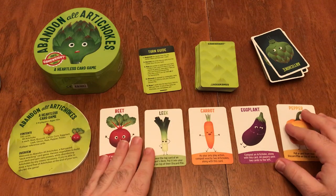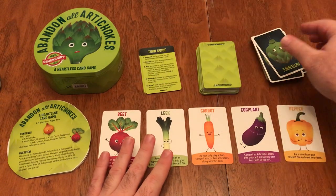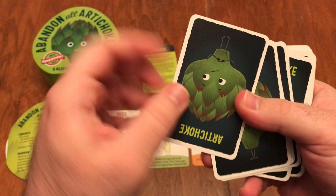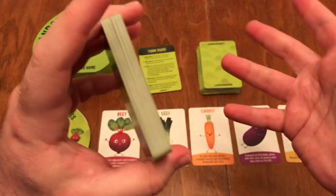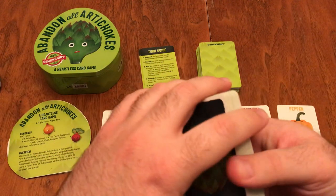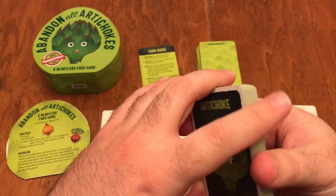We also have all these other vegetable cards, which are really, really cool. Great card quality, and again the illustrations are great — they're fun and cute. They remind me of the Sushi Go type illustrations, but with vegetables.